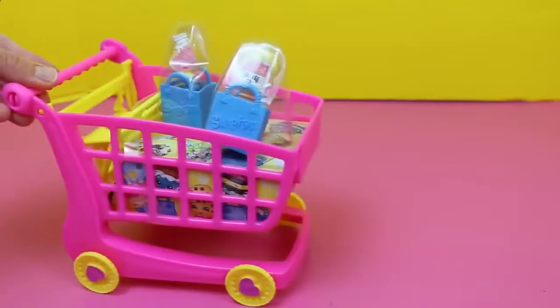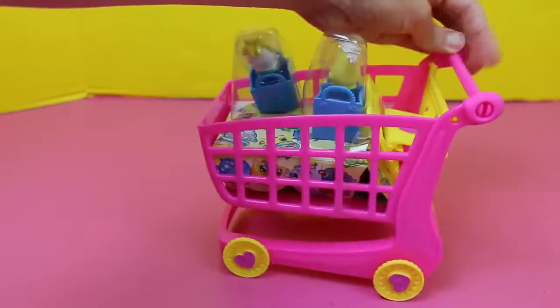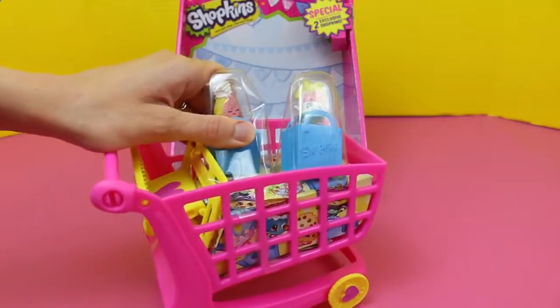Now here's the cart out of the box. You can easily push it, but the tires don't exactly move very well. They're a little stiff. Let's check out what's in the shopping cart though.